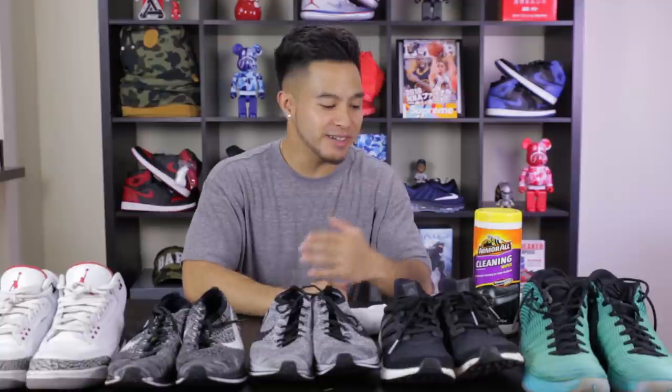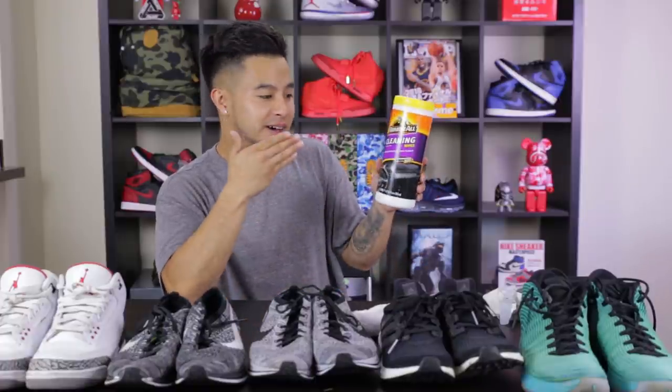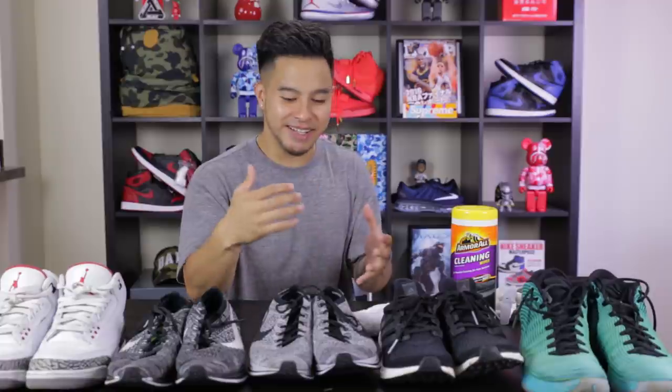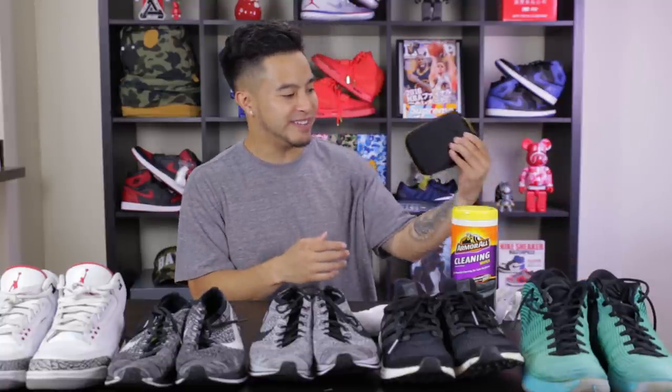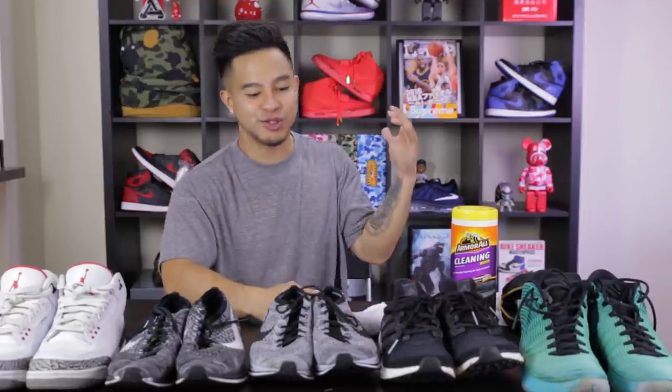Thank you for checking out that video on the top five shoe cleaners in the game right now. What surprised me the most was the Armor All cleaning wipes — these will come really in handy when you just need that quick wipe. But if I'm going to be sitting down cleaning a pair of sneakers and really turning them around, I'm going to have to go with the Crep Protect and the Jason Markk. Every sneaker cleaner kind of had its pros and cons — it basically just comes down to what you're looking for. Please leave down in the comments what sneaker cleaner you guys are currently using. If you just use soap and water the old school way — a bar of soap and a toothbrush — that always works too.